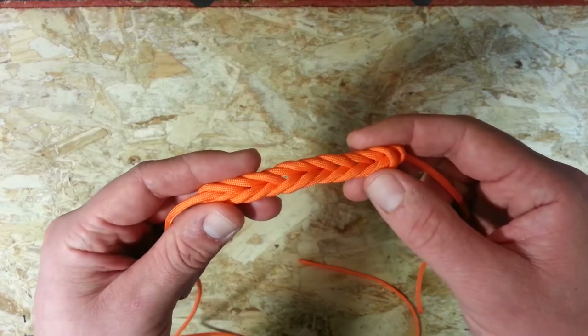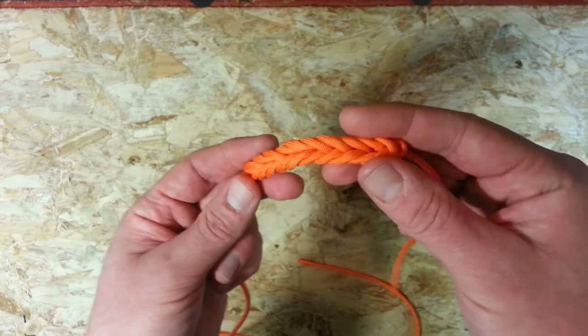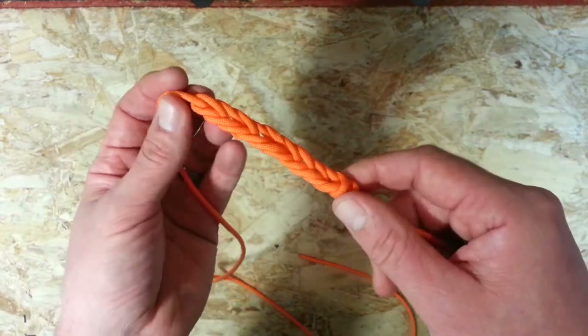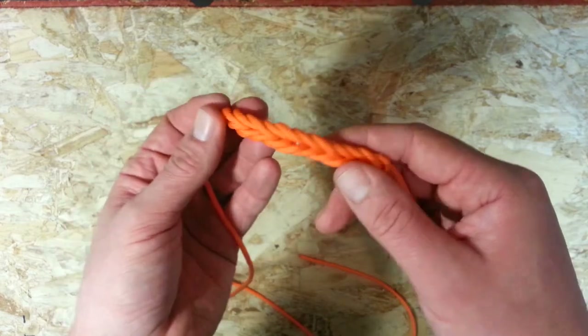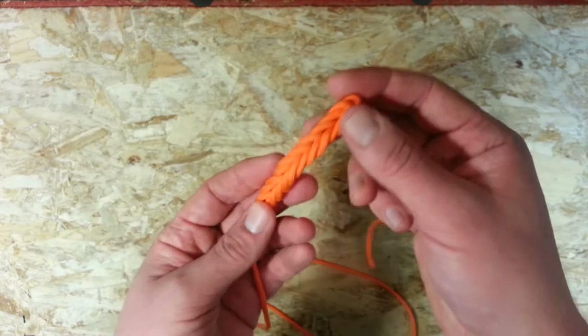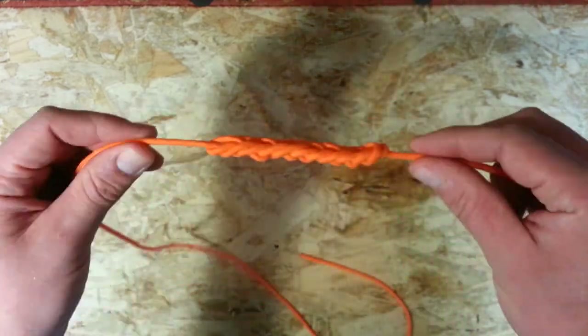Hi guys, Everyday Knife Guy here with another simple paracord tutorial. Today I'm going to be showing you how to make this, which is a Bugle Braid, also known as Military Bugle Braid. As the name would suggest, this is the sort of braid you would see on instruments in a military band. It's quite a nice decorative piece, can be used in bracelets, lanyard fobs, anything you want really.